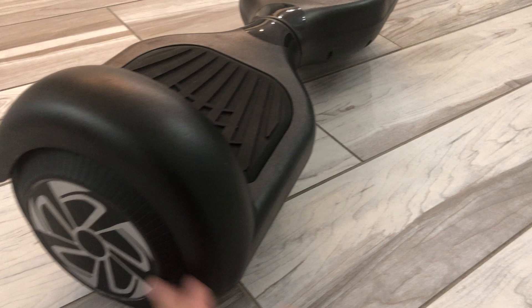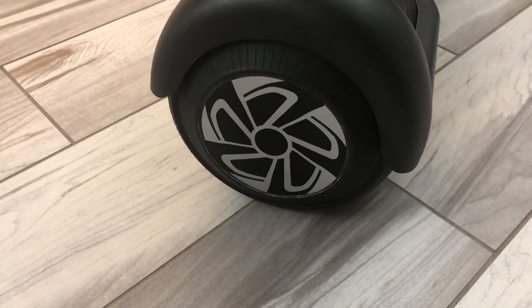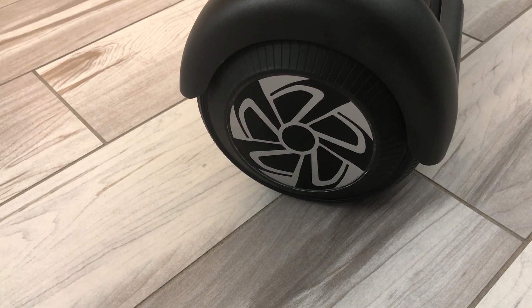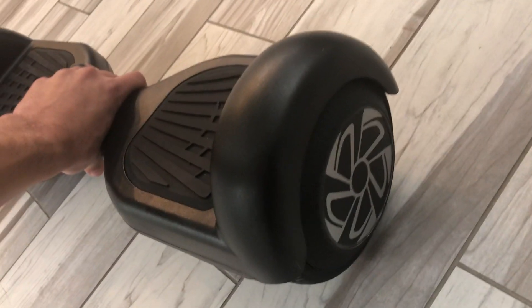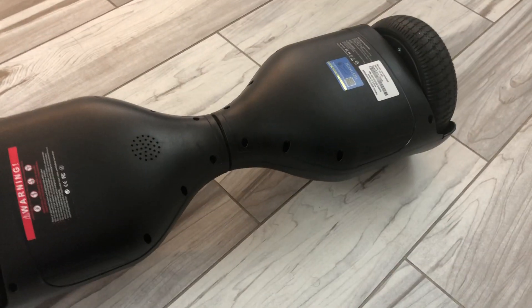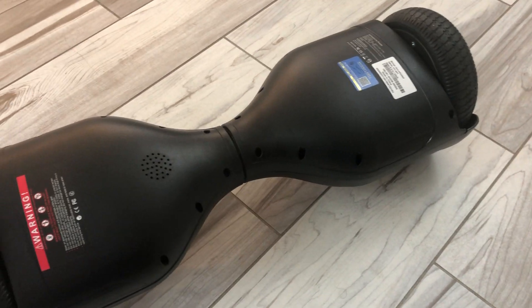It's got some nice wheels and some really nice lights that turn on once you step aboard. This is one of your more entry-level hoverboards, so it has smaller motors, but this is plenty for my son and even myself.